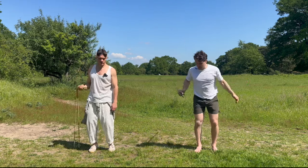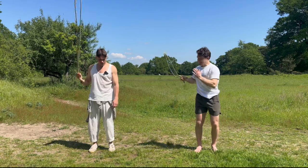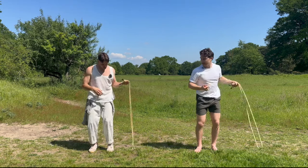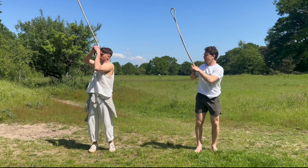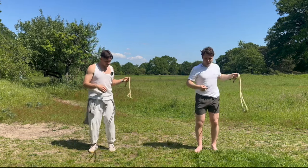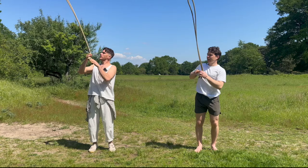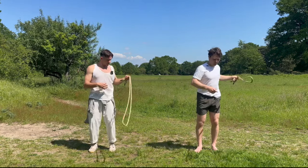Now we're going to go back to that drill where we pass it across the body. As the rope comes up, turn your chest into the rope a little bit beforehand so you're ready, and then as it comes up, pass it and turn the chest across to the other side. We'll do three reps: one, two, three. One, two, three. One, two, three.